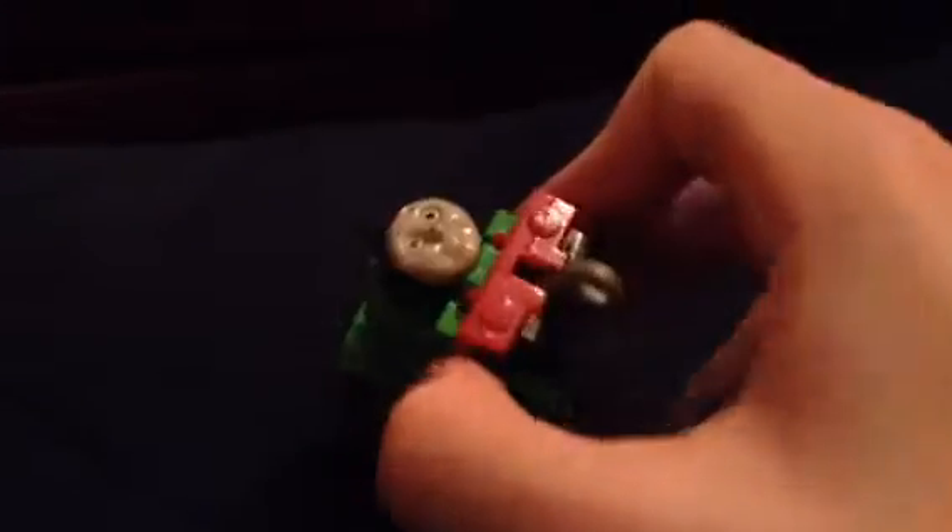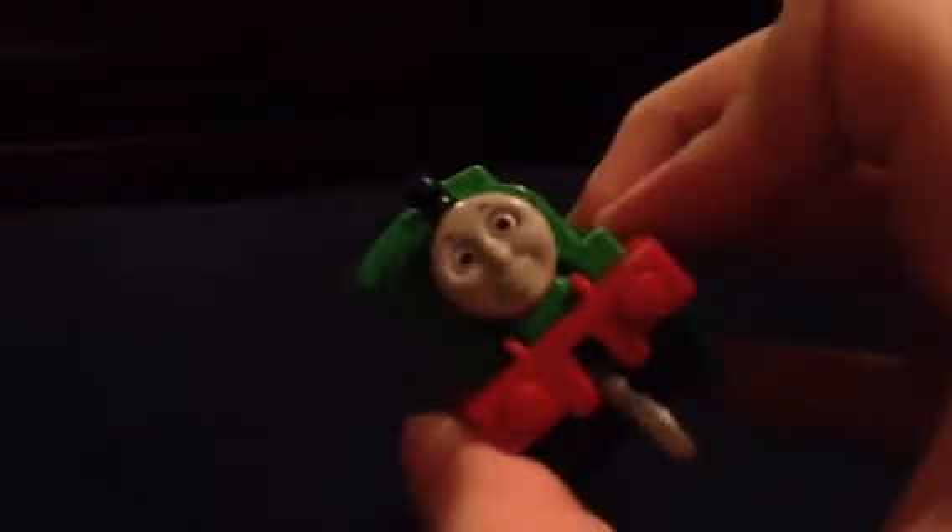So, here it is. It's the Trackmaster Push-Along Percy. It will move forwards like this and backwards.